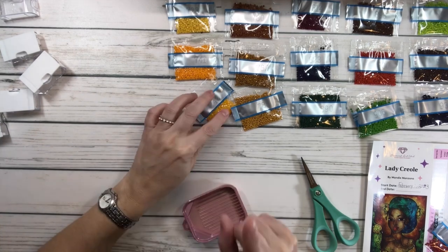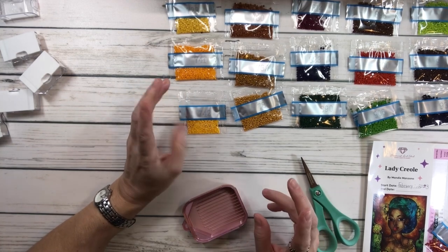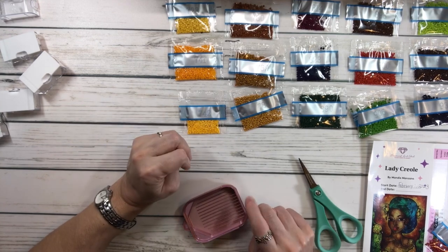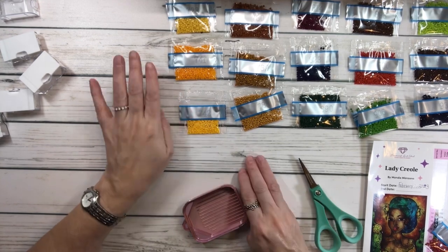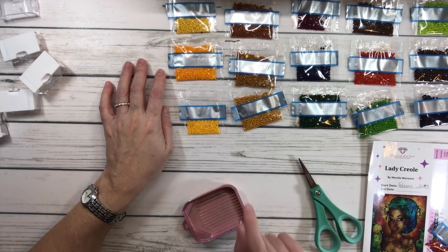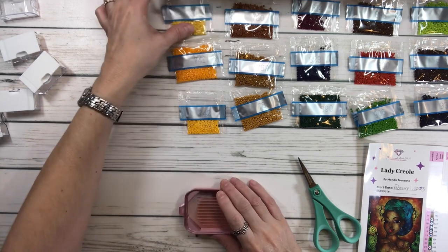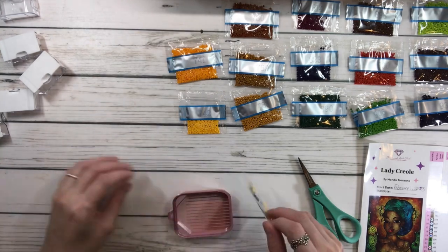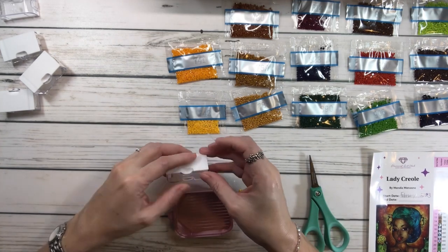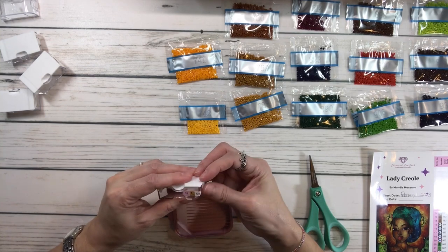And by the way, if I do finish Lady Creole — because it's not that big, it's small — I'm actually going to work on another painting. That's going to be my goal in February, and it's going to be a Valentine one. It's going to be the Draggling, a Draggling Valentine. I might be working on that one if I finish Lady Creole. Because you know, guys, I'm a little bit of a slow poke. But I've been trying to diamond paint a little bit every day — if I don't do it in the morning, I do it at night.